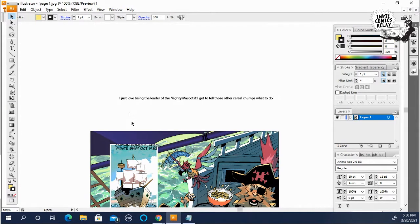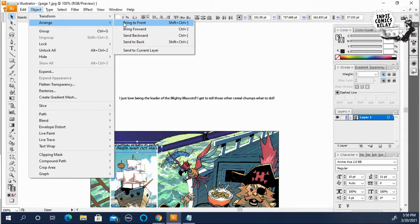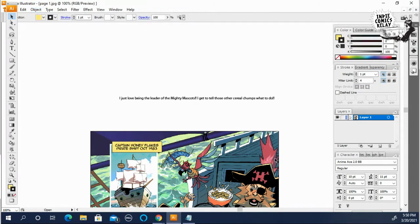So you've got to select it all. This time go to Object > Arrange > Bring to Front, and now it's on top of the artwork.